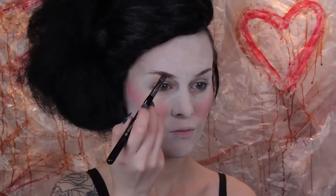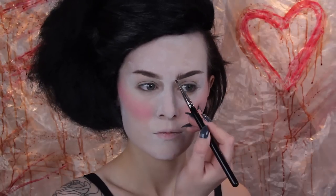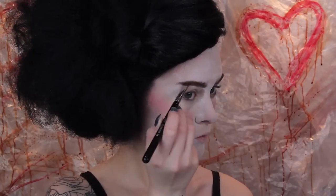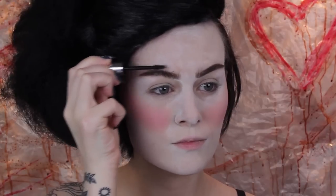I still wanted to define the brows because I still wanted the character to look like me, and I like to define my brows personally. So here I'm going in with my regular brow products. I'm making the brows look less groomed and slightly thicker than I would normally wear them, and instead of setting them smoothly, I'm just going to set them all over the place.